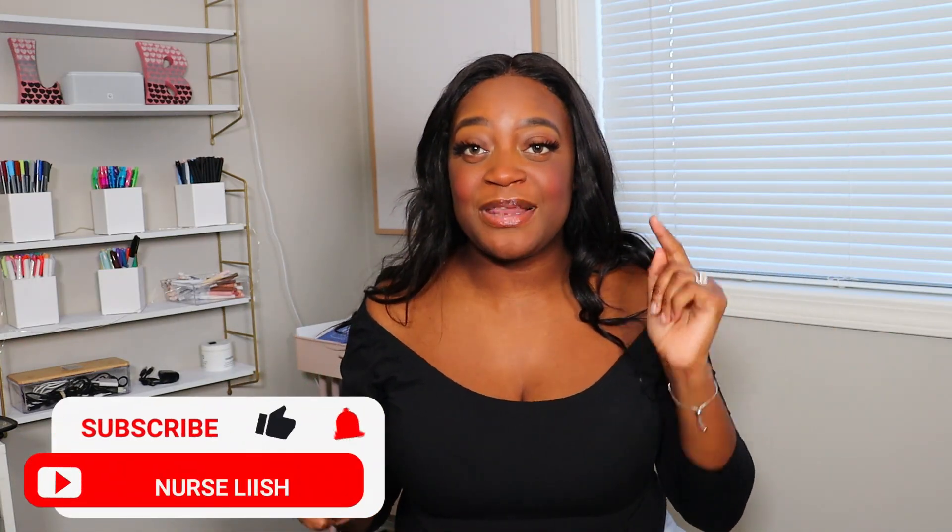I am super excited because this channel is going on the up and up. So if you want to be a part of the up train, make sure you hit that subscribe button down below and the post notification bell, that way you're notified every single time I post another hit video. And without further ado guys, let's get right into it.